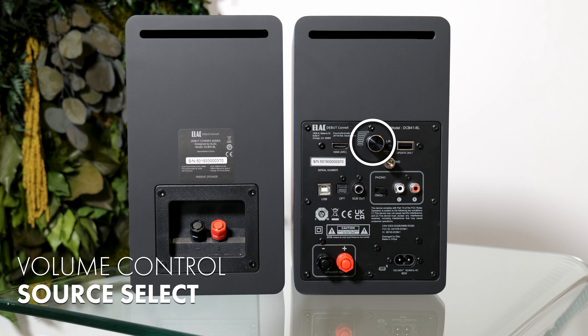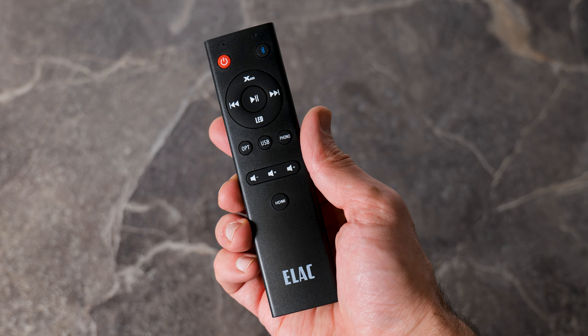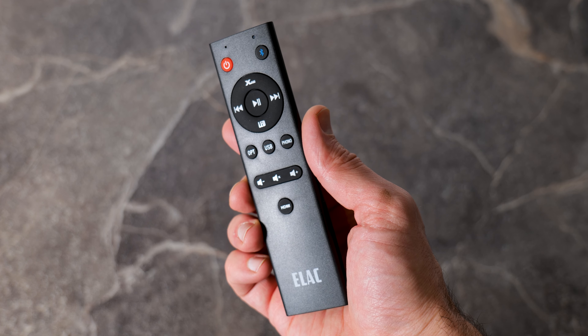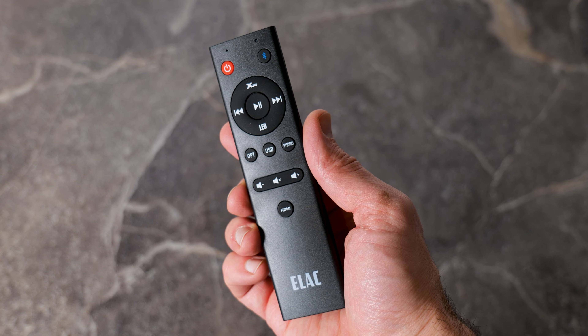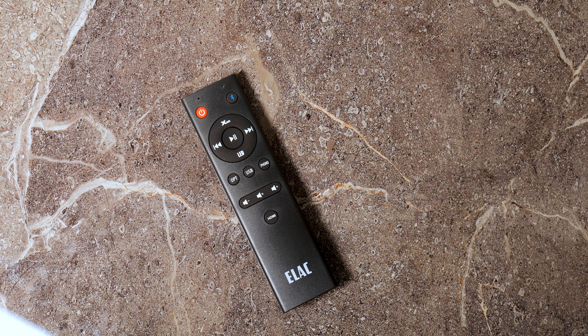Just a minor point — the volume control that doubles as a source selector is actually on the back of the primary speaker. I think that would have made more sense to have that located on the front of the cabinet. The included remote works just fine, it is only a minor point. And on a good note, the actual remote control quality for this sort of price is actually very, very decent.